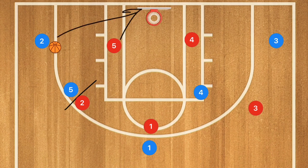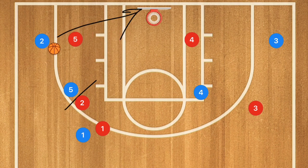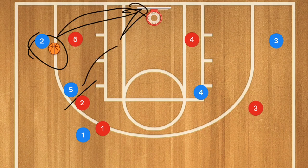Player one can dribble out towards the side and lob pass over to player two, which pulls player five out. This could be a three-point shot for player two, with player five rolling towards the basket as a secondary option.